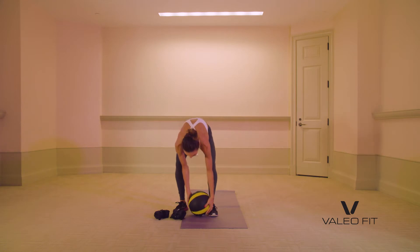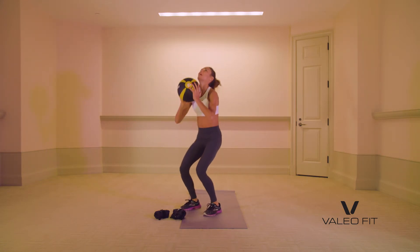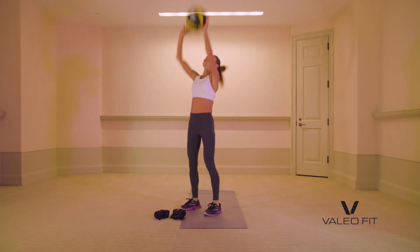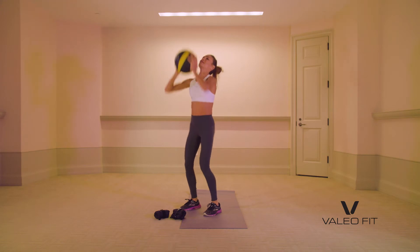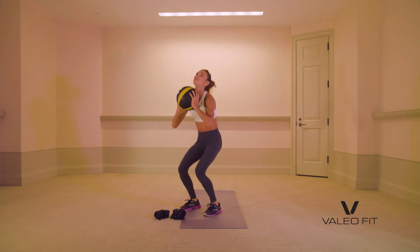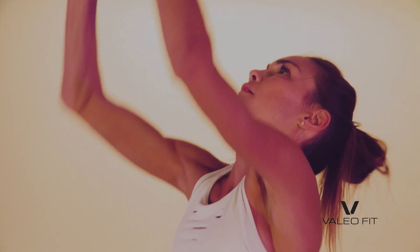Grab that med ball and we're going to throw it up and catch it. It's like a track and field event — throwing the ball around. Lots of fun. The equipment gives you a lot more room to play with, a lot more things you can do to mix up the workouts and make them more dynamic.